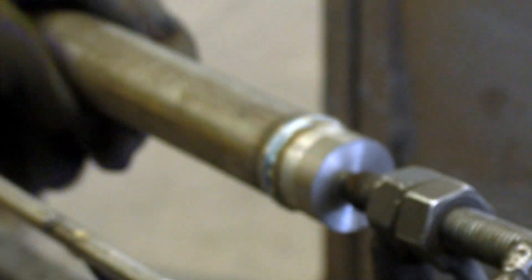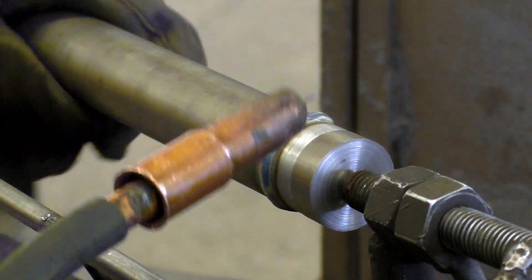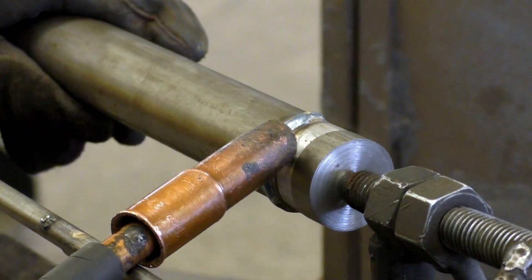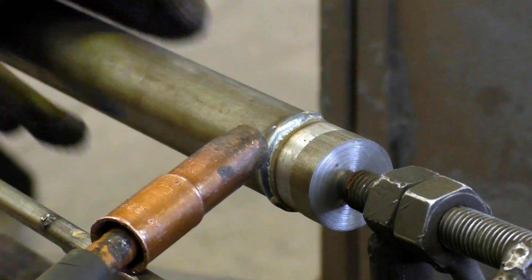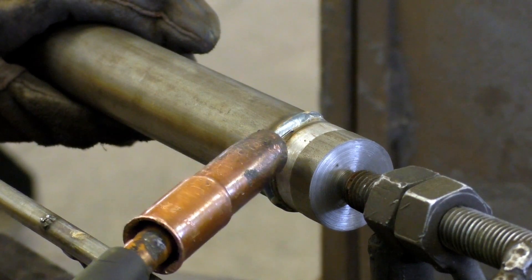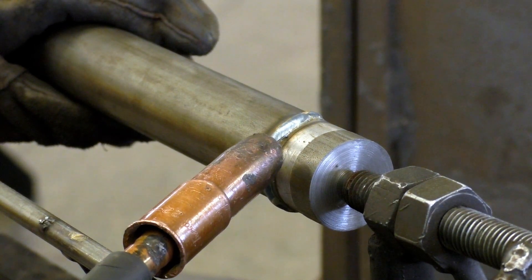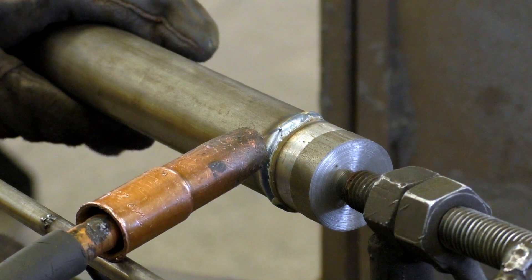That's my first bead around. I don't like to start and stop in the same spot, so I'll start here and go all the way around, then finish out this weld. With my first bead there, I can get at a good 10-degree angle towards my weld and make sure it builds up to the apex of my other weld.